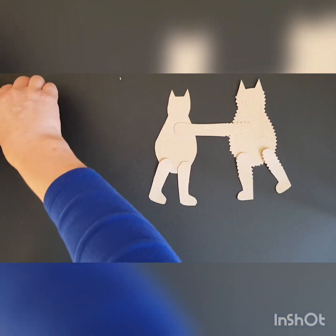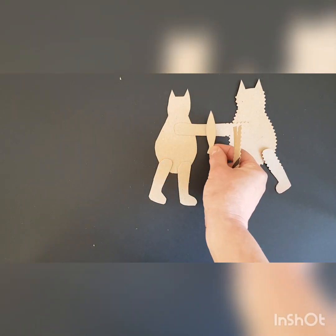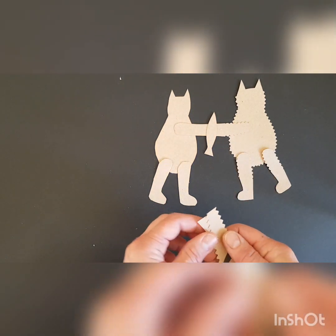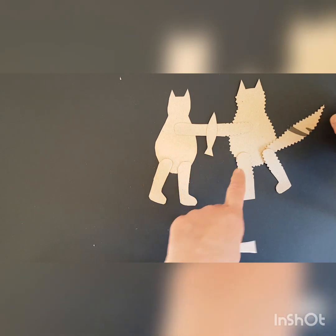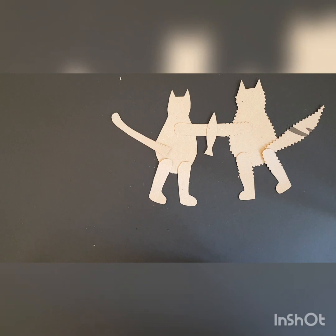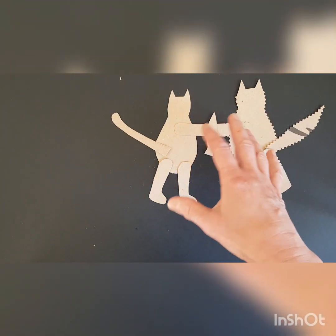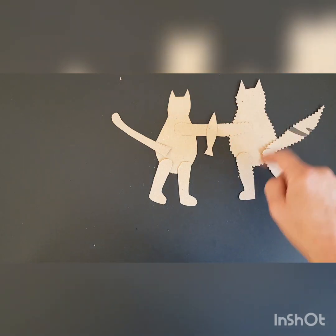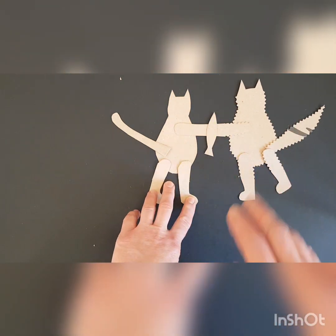I've made bits that can be glued on — I thought it would be fun if they could fight over a fish. So I'm going to stick the fish on at some point, and I'm going to stick a tail onto the fluffy cat. Okay, when all that's done — painted, split pinned and everything else — I'll attach it to a stick. So now I'm going to paint the parts and I'll get back to you.